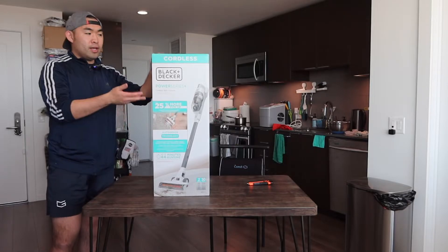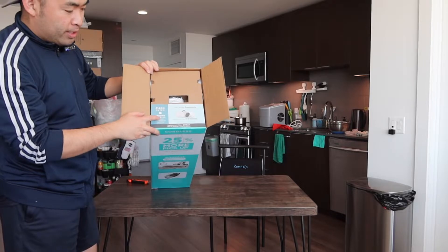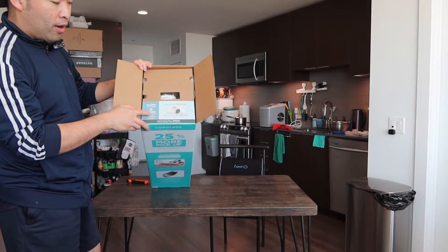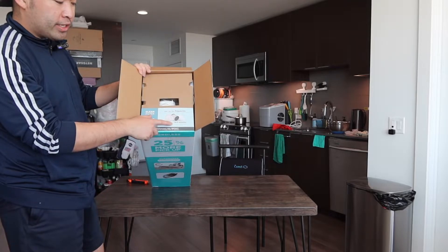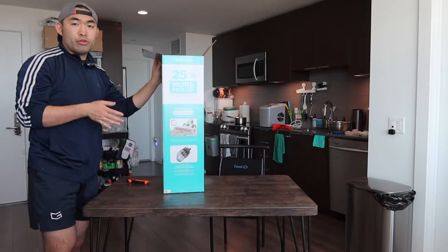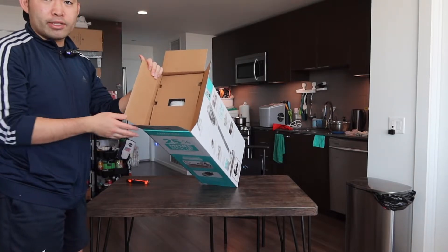Here is basically what the package looks like when you first get it. When you open it up, they tell you how often to change the filter — around every six to nine months. If you want to prolong the life of the filter, you do want to wash it each time you finish using it.